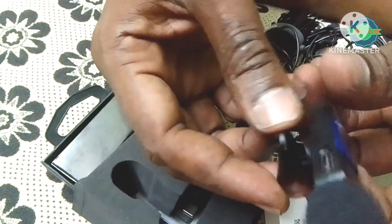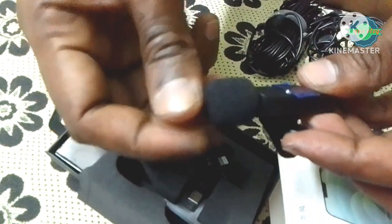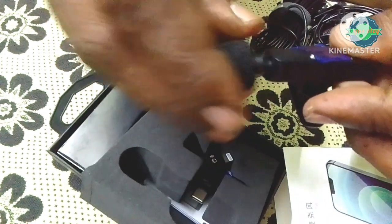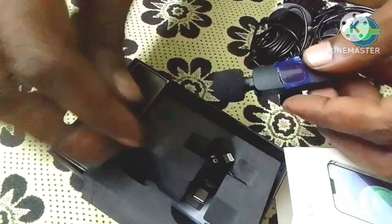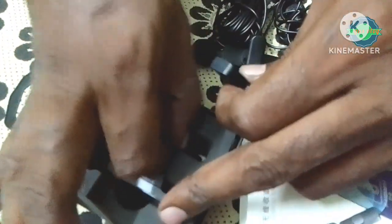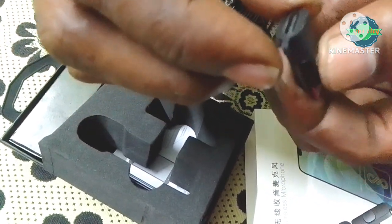We can record with it. Receiver — we can record it. If you want to use the iPhone, you can use the plug and the connector.